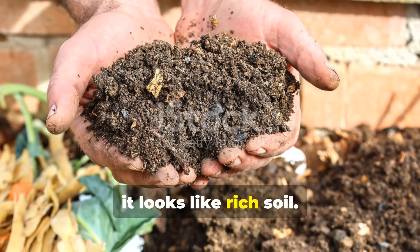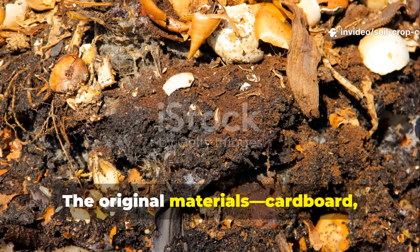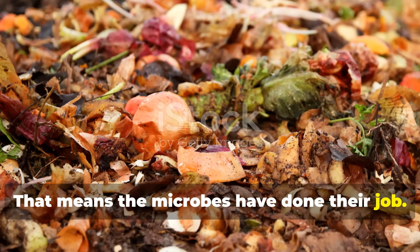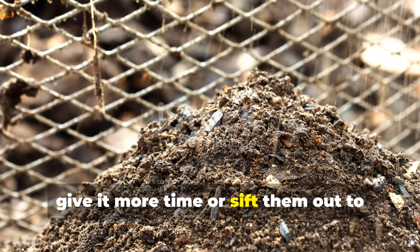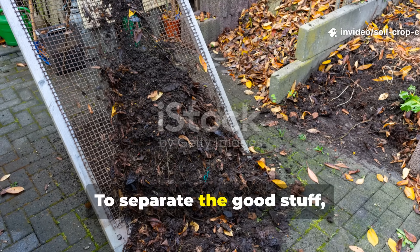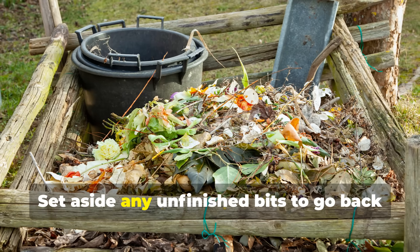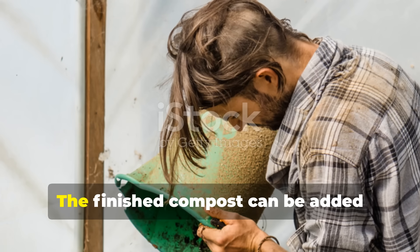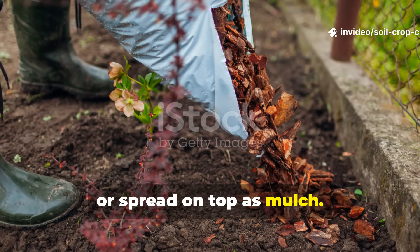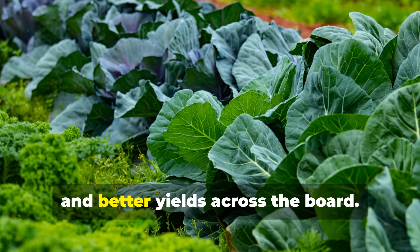You'll know your compost is done when it looks like rich soil — dark brown or almost black with a crumbly texture. The original materials — cardboard, leaves, food — should be mostly unrecognizable. That means the microbes have done their job. If you still see large chunks of cardboard, give it more time or sift them out to restart the process. To separate the good stuff, just use a screen or even your hands. Set aside any unfinished bits to go back into a new pile. The finished compost can be added straight into garden beds, mixed into potting soil, or spread on top as mulch. Your plants will respond almost instantly — you'll see greener leaves, faster growth, and better yields across the board.